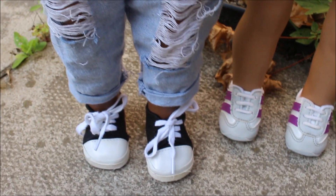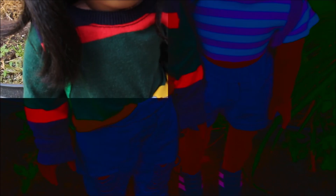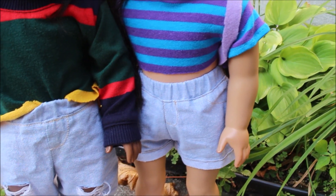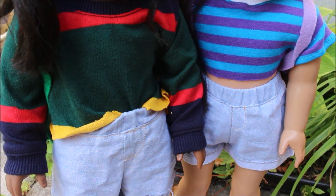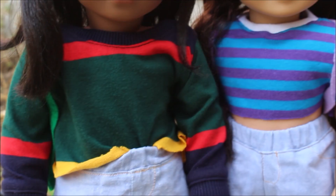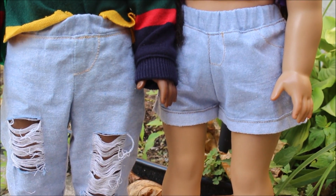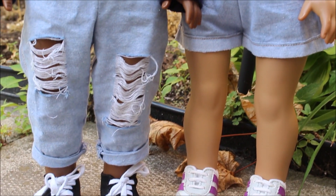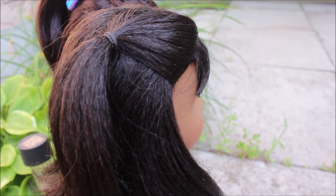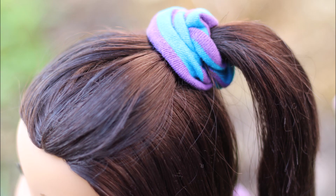Here are the completed looks — I love the way they turned out. I did style these with Fjällräven Kånken knapsacks that I made, and I do have a tutorial on those, so if you're interested I'll link that in a card in the top right-hand corner. Here are some pictures I took of the looks, and you can find the full pictures up on my Instagram.